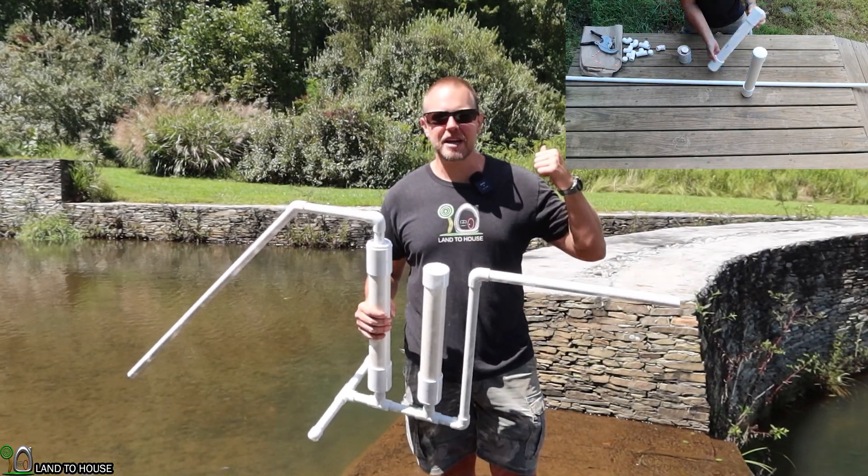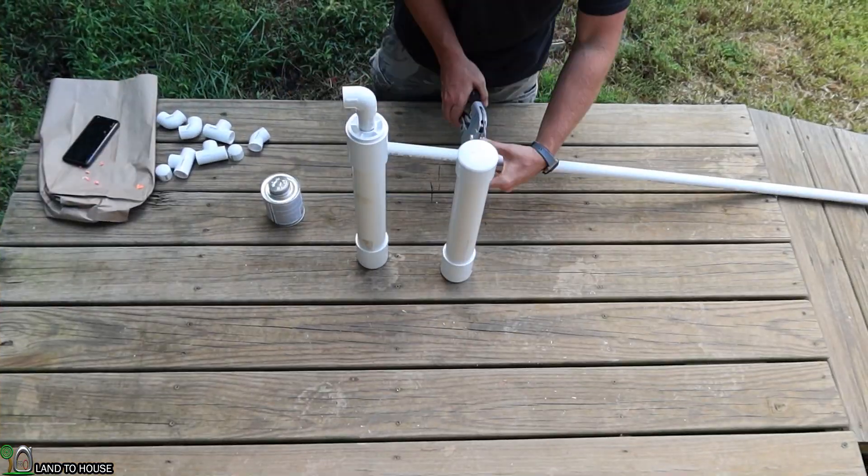Real quick, let me take you back to the shop and show you how I built this, and then we will test it out.